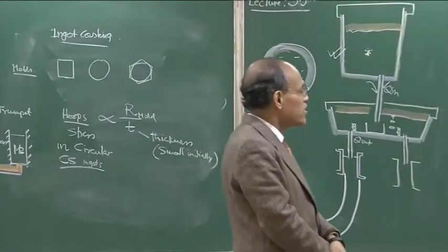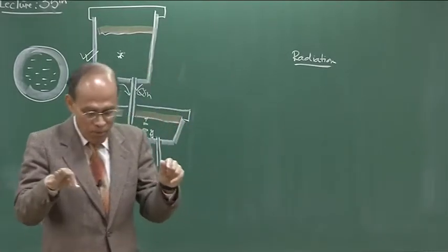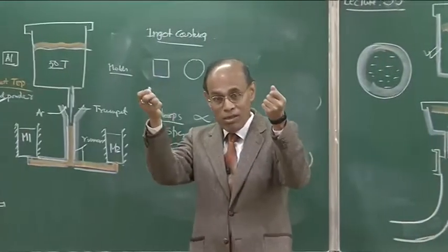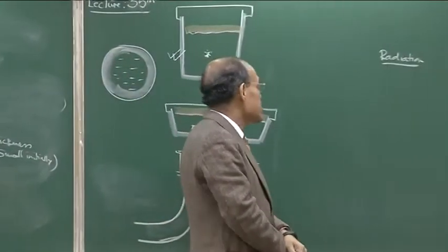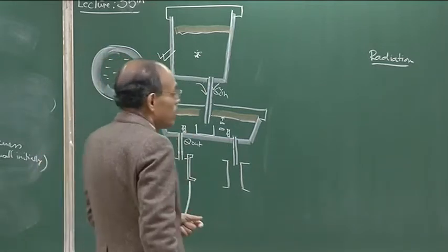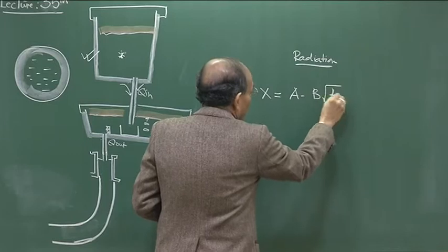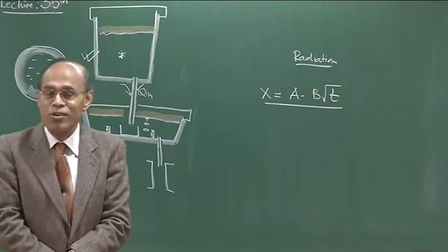From there the ingot subsequently loses its heat. The ingot is also sometimes covered with sand and other things so as to have a compatible rate of cooling, because once you expose the ingot, the radiation loss becomes too much and as a result thermal stresses tend to set in. We know that solidification obeys a parabolic rate law, and that is also largely obeyed in the case of ingot casting.